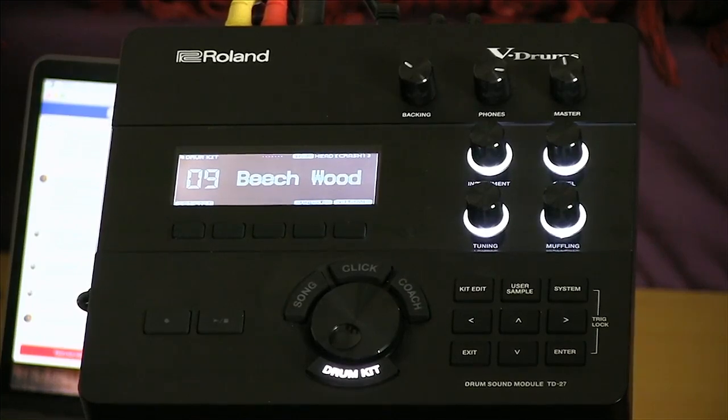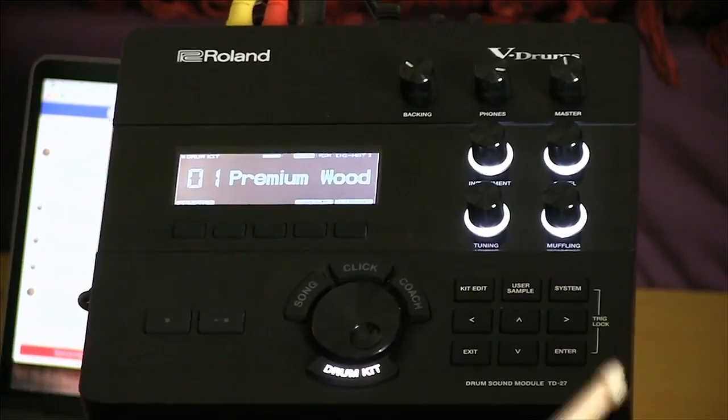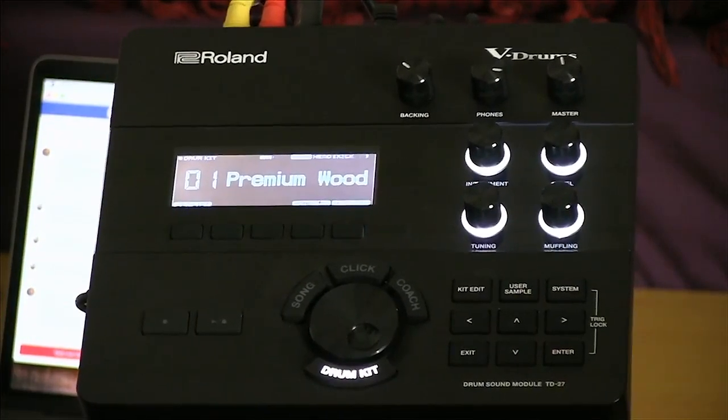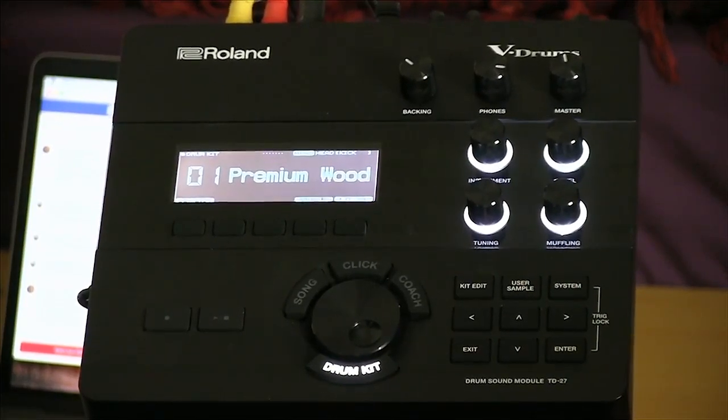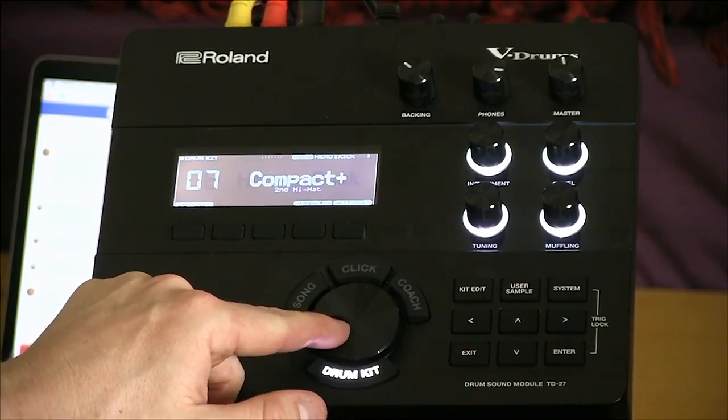When you open your V-drums kit and set it up in your apartment, studio space, or jam room, there is a ton of great stuff you can do right out of the box. I've got kit number nine, Beachwood, which reminds me of the first really nice drum kit I ever played. If you want to scroll through the different sounds, it's very simple. Here's kit number one, Premium Wood — just a really nice pristine studio quality acoustic drum set. And you've got some more interesting sounds with great effects, compression, EQ, and reverb in the module.